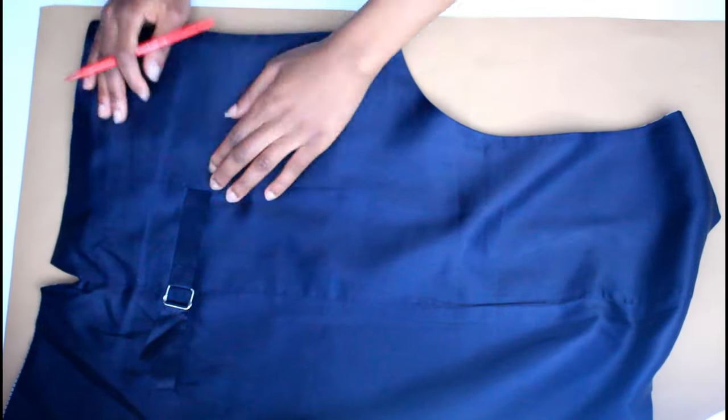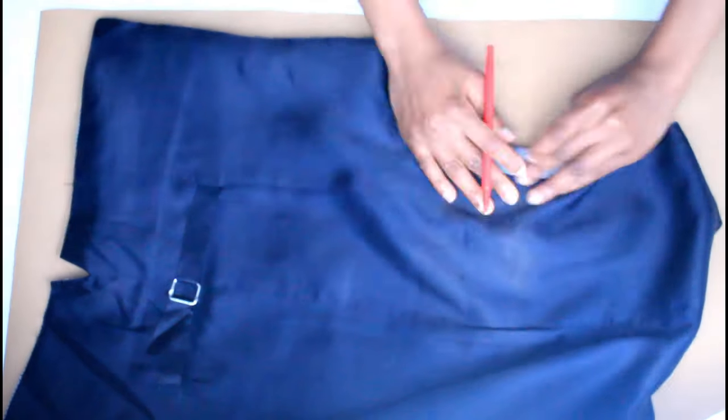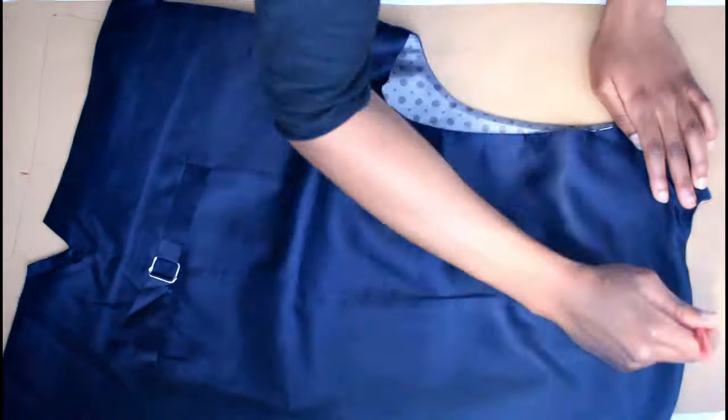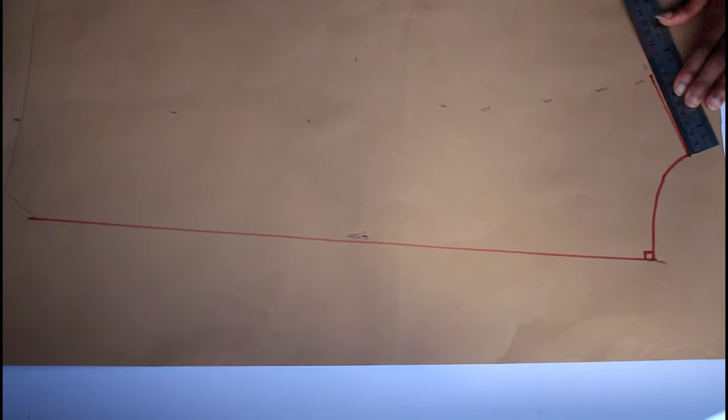For the back you're going to do the same thing. For some waistcoats the shoulder is slightly longer, so you're going to pull it up carefully and trace it. As you can see, I'm freehanding it this time.